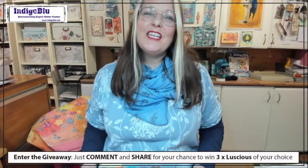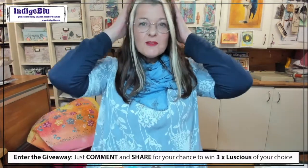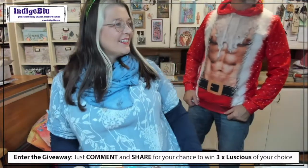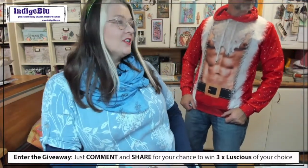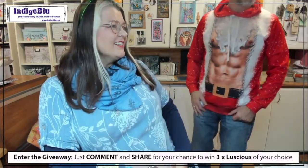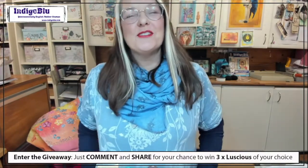Hi everybody, nice to see you. Merry Christmas! This is our last show before Christmas, lovely to see you all with us. We've got the Christmas hats on and the dogs have got their Christmas kerchiefs on. Alfie's hiding somewhere. Merry Christmas to everybody, thanks for joining us.